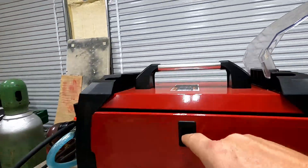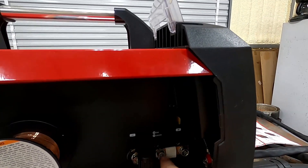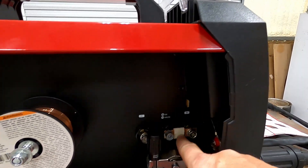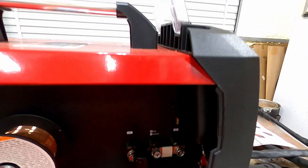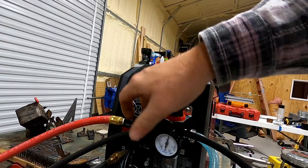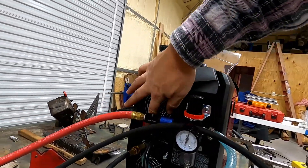On the bus bar, you want to make sure it's positive — positive here and not the other way around. When you go to TIG you have to flip this bar around, so MIG and plasma is this way. And then you have to have your air regulator — this is the regulator that came with it — and you have to have a good supply of air, just crank it up.